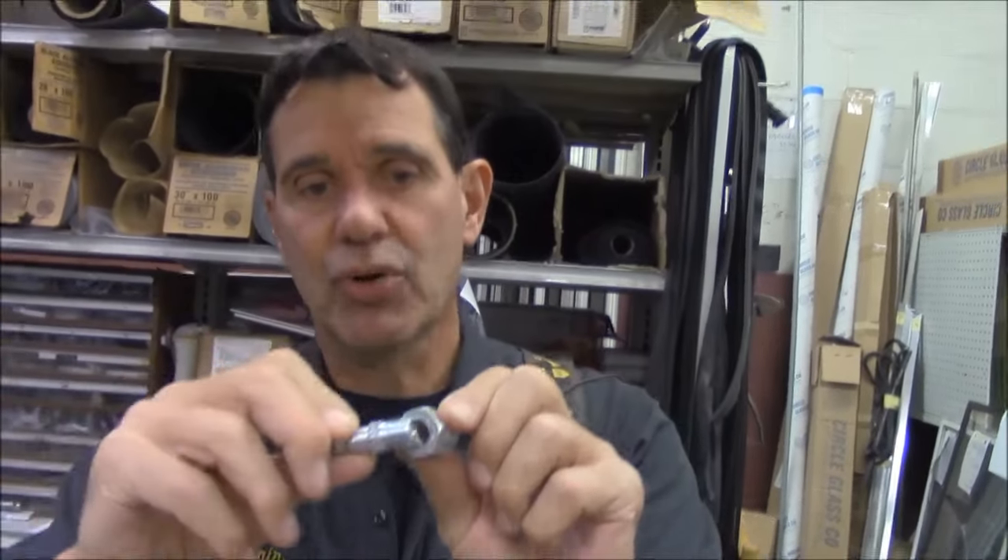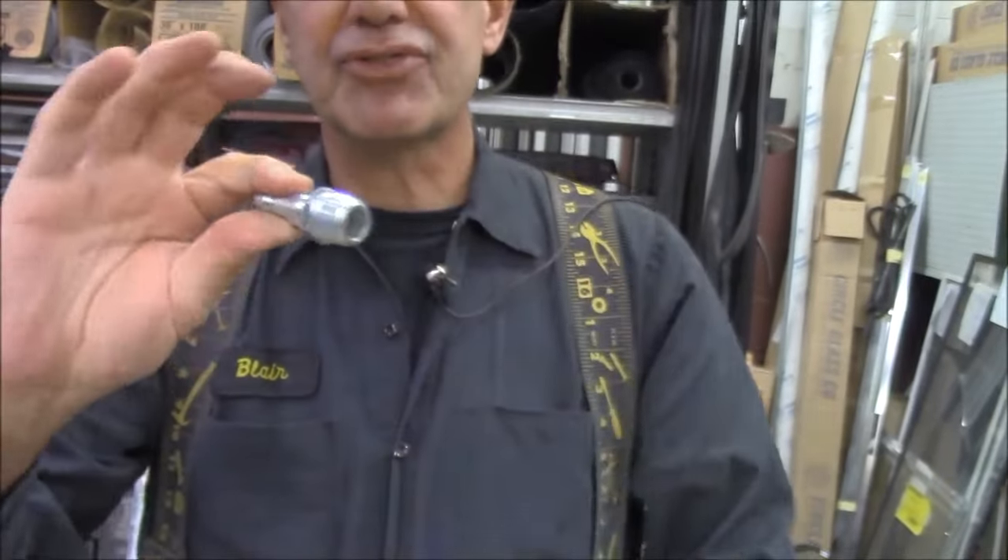Quick connect for my air fitting — we need a bushing, because it usually comes quarter or three-eighths. This is quarter-inch pipe. This is a bushing, quarter-inch by half-inch pipe. These are pipe threads. This is pretty standard stuff.